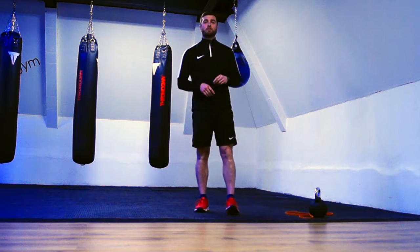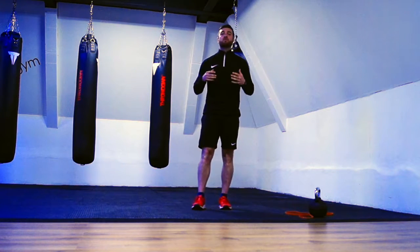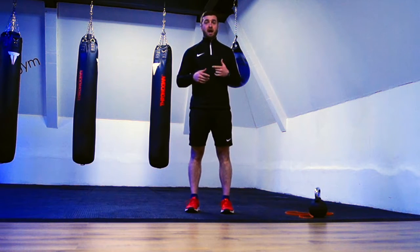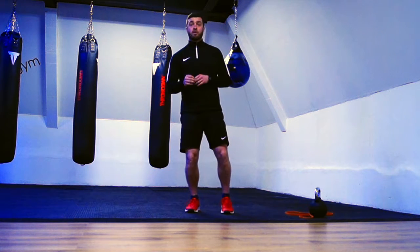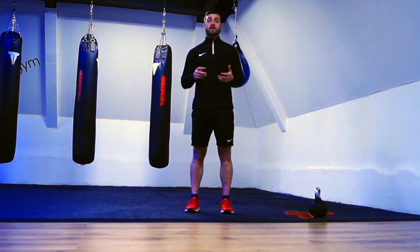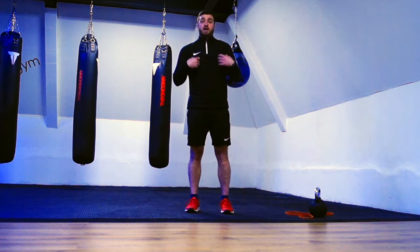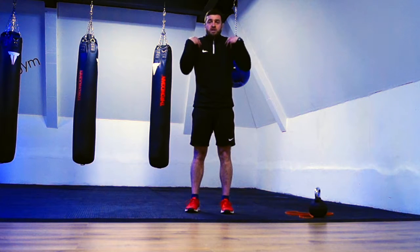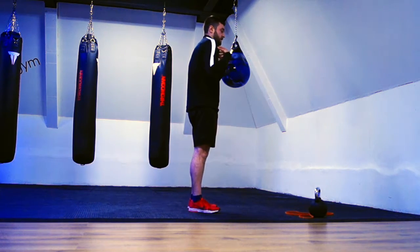What's up guys, Nathan from High Level Performance here. Today I'm going to talk to you about improving your posture. In current society with phones and laptops and being sat down all day, one of the most common issues I see with individuals that come to the gym is poor posture — particularly this rounded upper body where our shoulders have been forced forward and our flexed kyphotic spine.